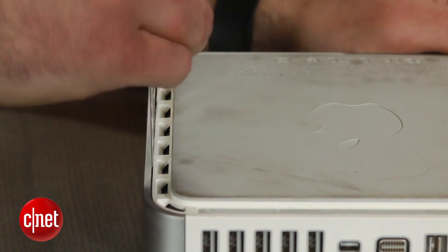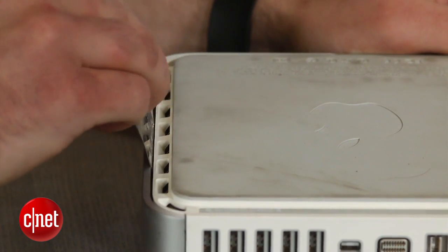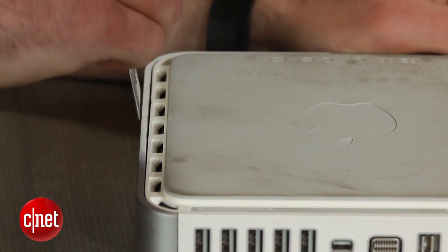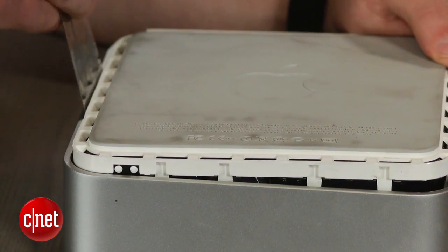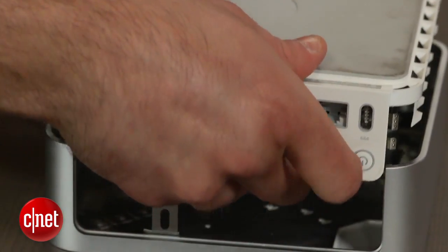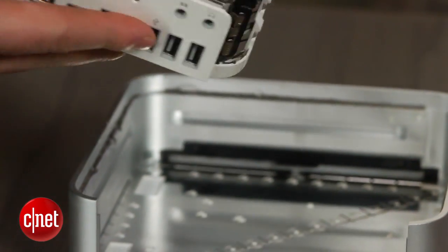The cover on the Mac Mini is held in place with small clips that must be dislodged with the putty knife. Gently shimmy the knife in between the cover and the case while slowly working your way around the device's four edges. Once the clips on three sides are dislodged, you can lift up the cover.